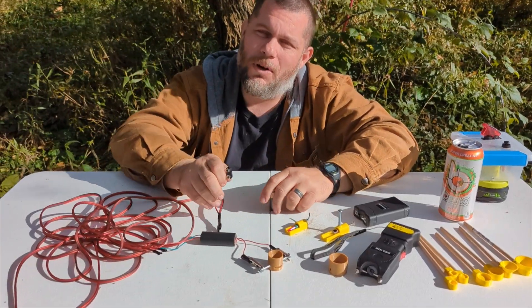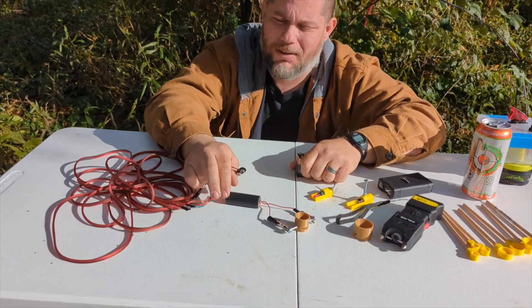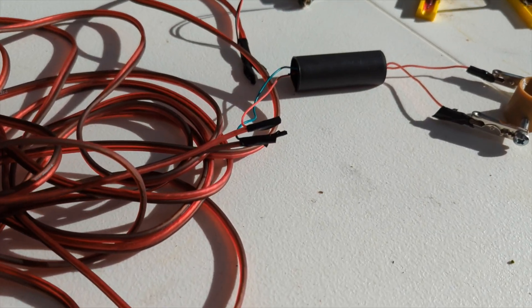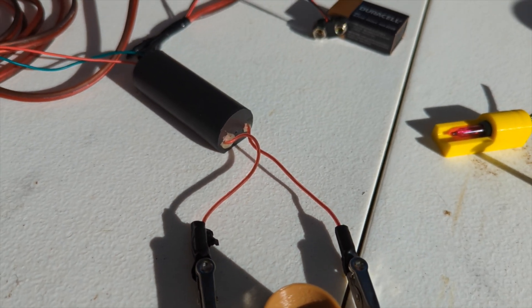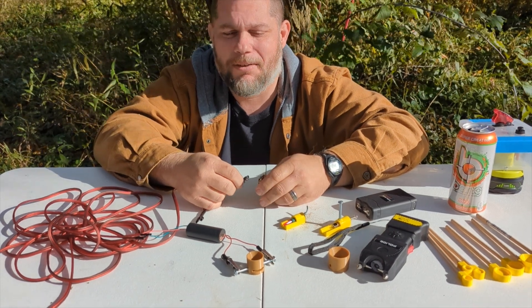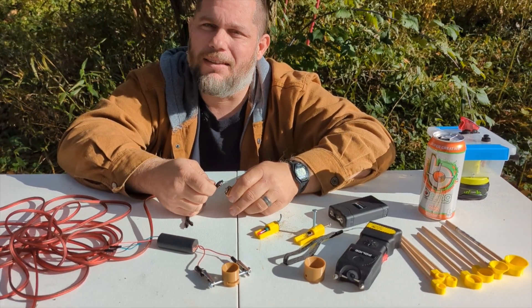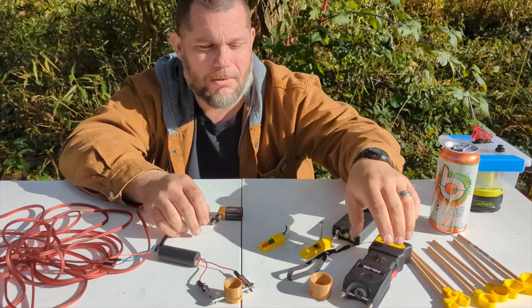This is one of the methods we've tested already and we found it didn't work. We bought this little transformer off Amazon and hooked it to a 9-volt battery. It does create electrical sparks but it doesn't ignite the powder. Snaps and sounds just like a stun gun but it doesn't work. So we're going to try some stronger stun guns.